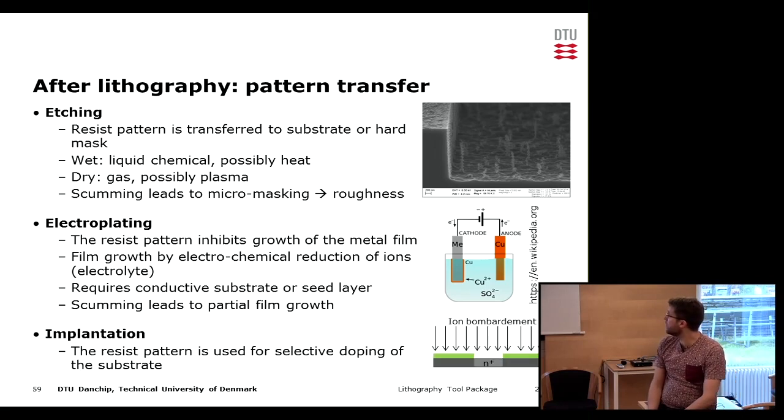The third thing that we can do directly after lithography is ion implantation, where we selectively dope the open areas using accelerated ions. This is not a process available at DanShip, but if necessary we can ship wafers and have it done elsewhere. In that case scumming probably has no effect because the high energy ions would go directly through.